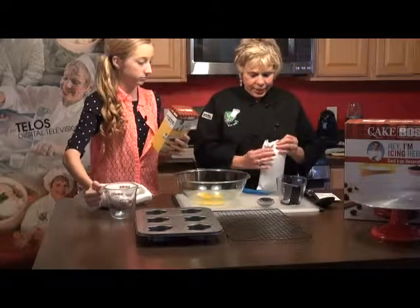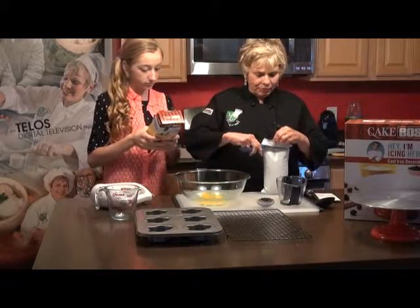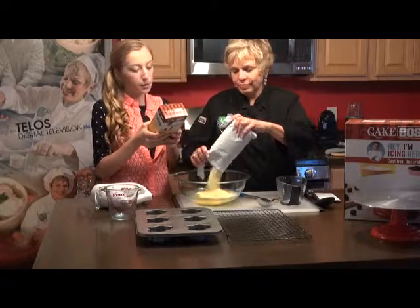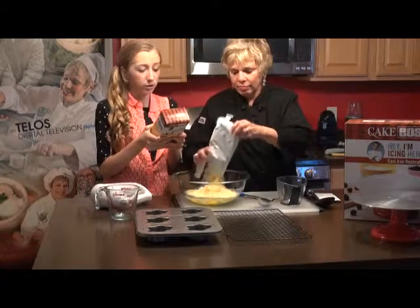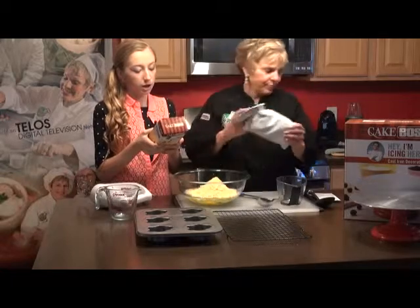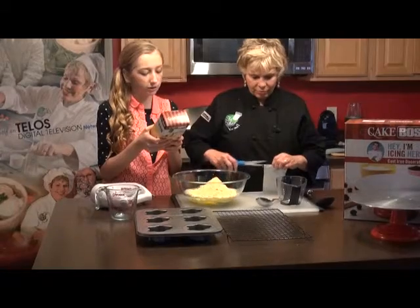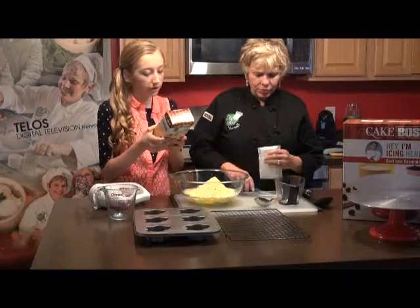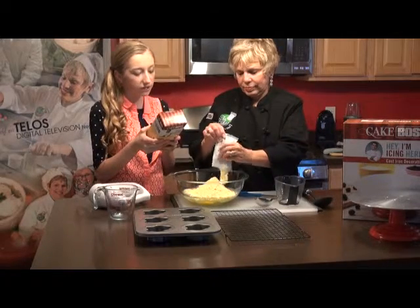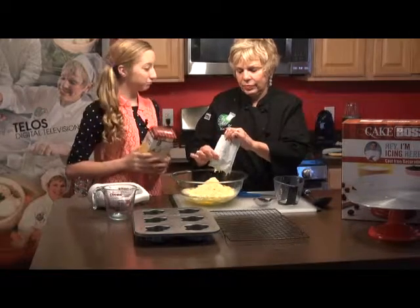Here is the cake mix. Go ahead and read the directions. Preheat oven to 350, which we did. Prepare pans with non-stick cooking spray or shortening and flour dusting, which we did — we used spray. Combine cake mix, eggs, vegetable oil, water, and custard cranberry pouch in a large bowl. Blend on low speed for 30 seconds or until evenly mixed, then beat on medium speed for two minutes. Pour batter equally into pans.